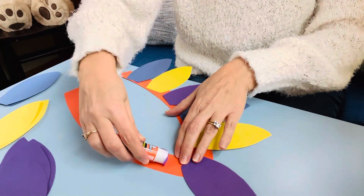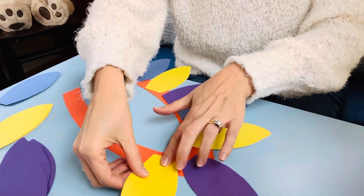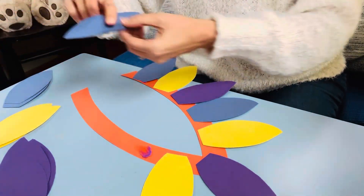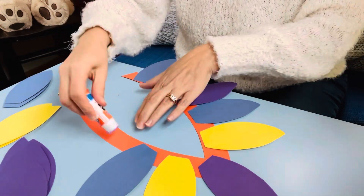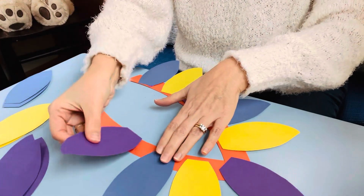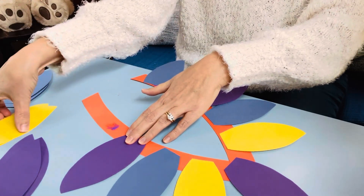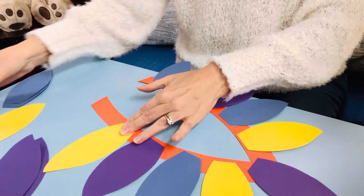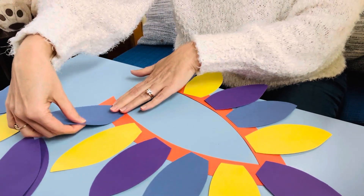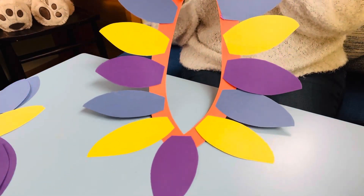Let's do the same pattern on the other side: purple — what comes next? That's right, yellow, and blue. Purple, yellow, and blue. Look at that — our necklace of feathers is all finished!